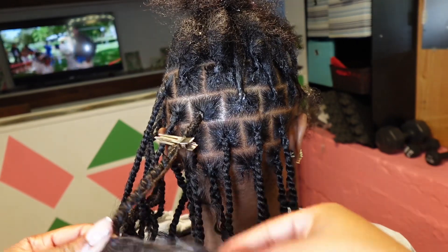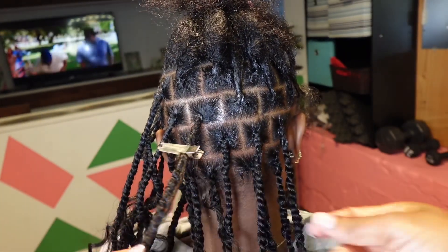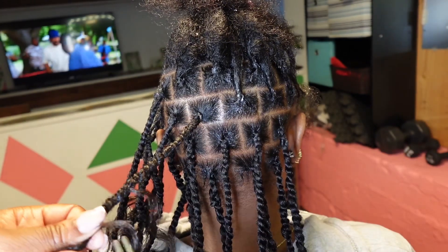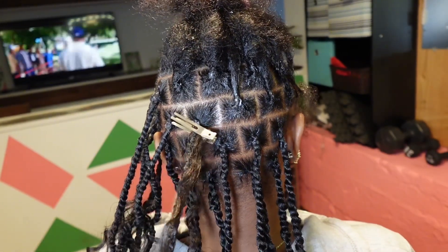I began clipping up the curls just because they were getting in my way and it was kind of annoying. So that's something you can do too if y'all are having an issue with the curls trying to stay within the twist — just clip them out of your way.